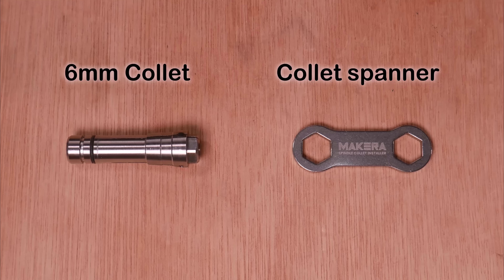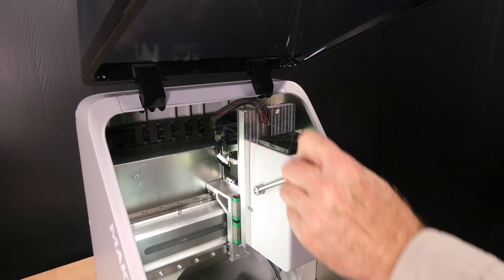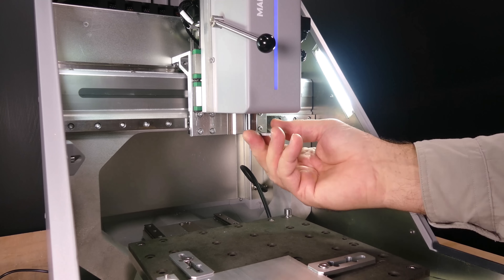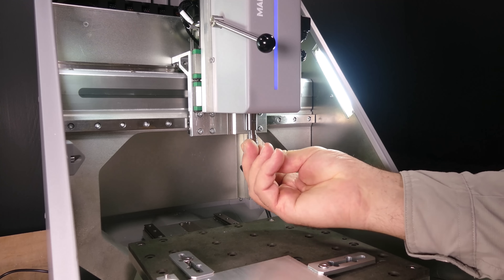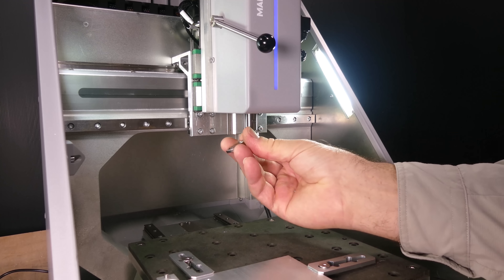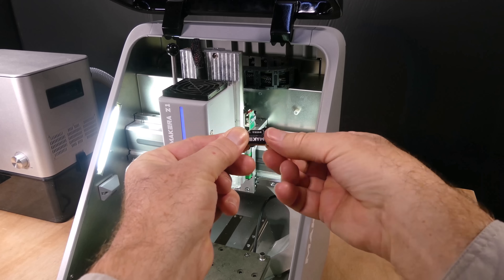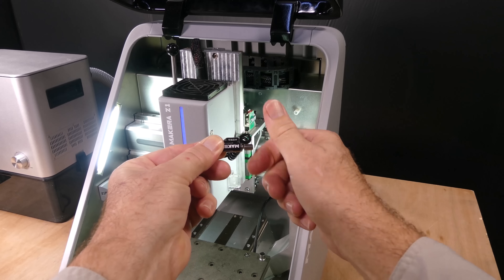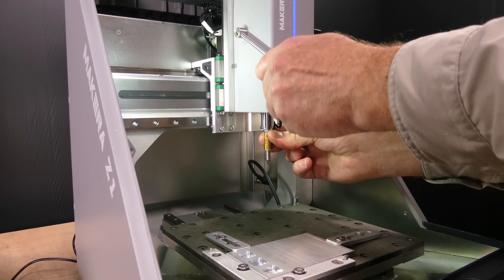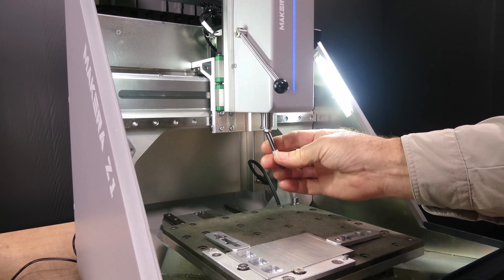The next two end mills have 6mm shafts so we'll switch to a 6mm collet and exchange the probe shaft. To do this, pull down the quick change lever, unscrew the 1/8 inch collet using the spanner or wrench, install the 6mm collet, then unscrew the 1/8 inch shaft from the probe and install the 6mm probe shaft. Now we can check that the probe fits before installing the 6mm diameter single flute end mill.